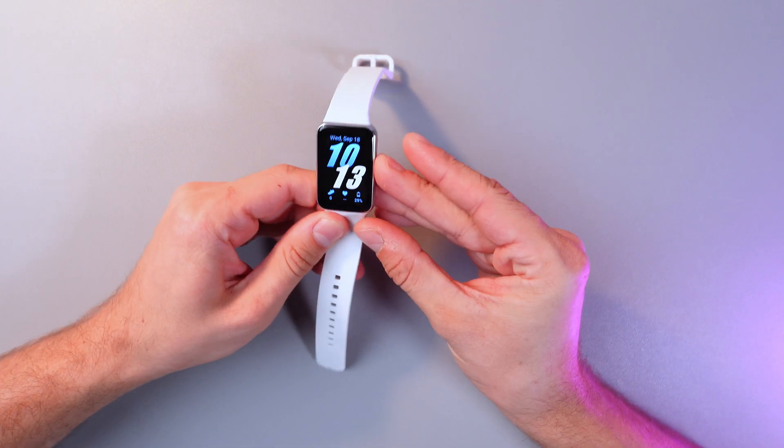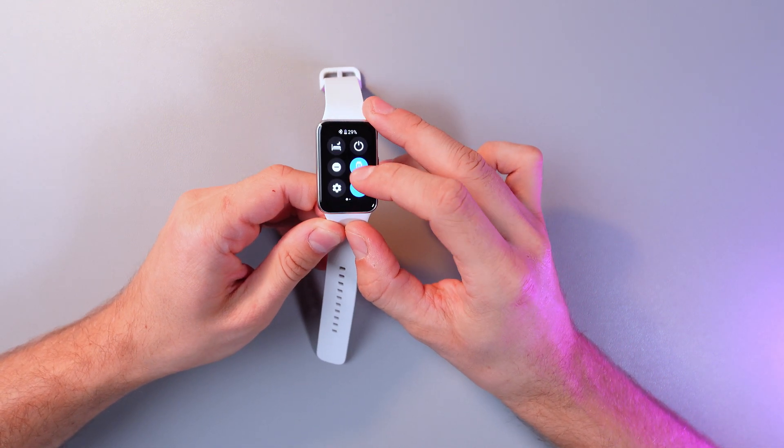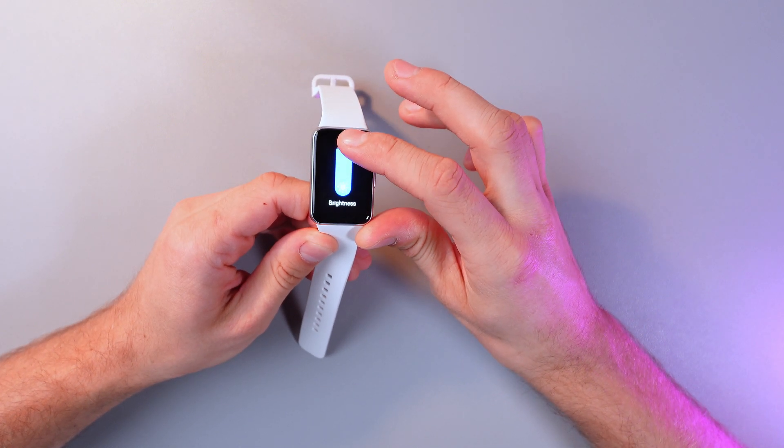The first way is through the quick settings panel. Simply swipe down, swipe left, and here you can find your brightness icon. Click on it and adjust it to your needs by dragging it up and down.